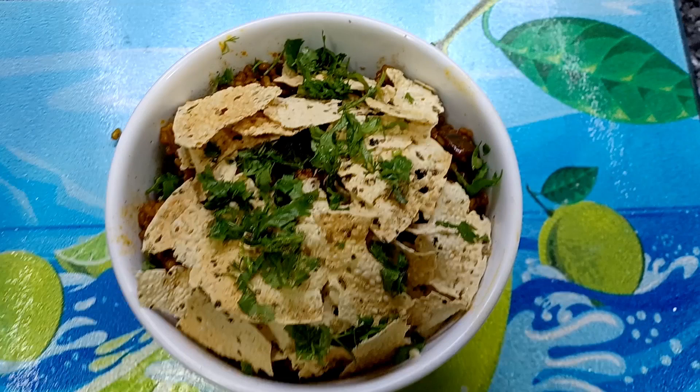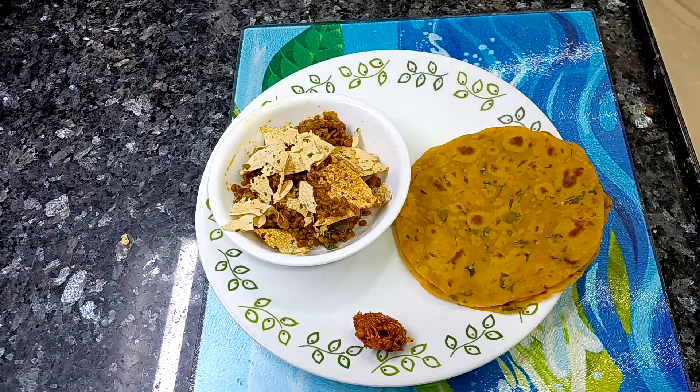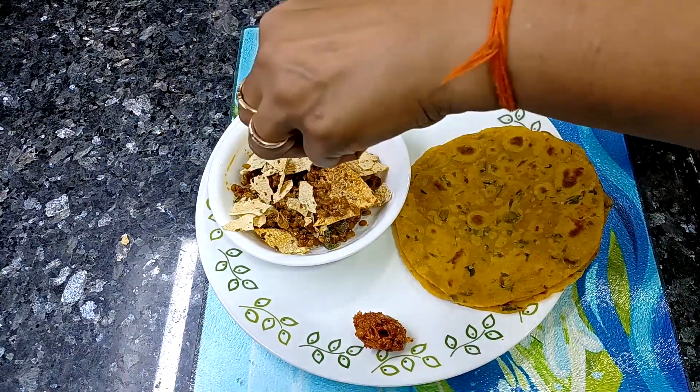Hey guys, welcome to my channel Kesar and Koko. Hope you all are fine and doing well. Today we will make some different vegetables. We will use vegetables like methi, bangan, and papad.